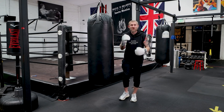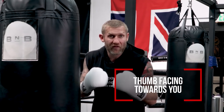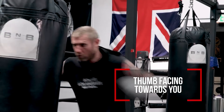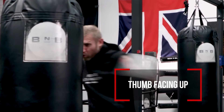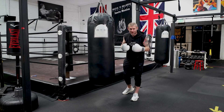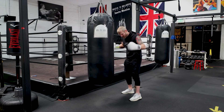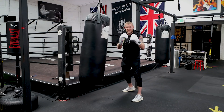Before I give you my opinion on this, I'm just going to show you both styles of the hook. First one: thumb facing me. Next one: thumb facing up. As you can see, they're both great solid punches and they're the exact same technique from the ground all the way up.